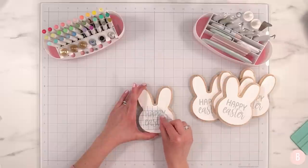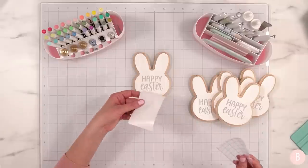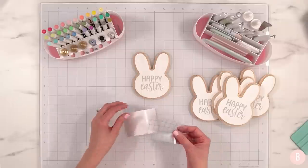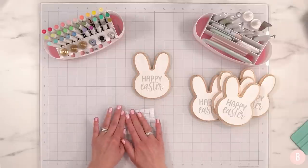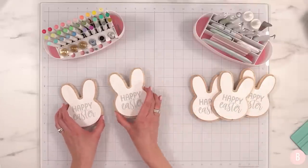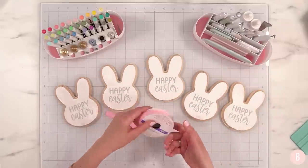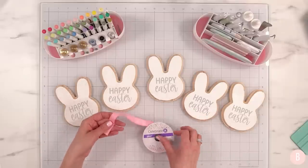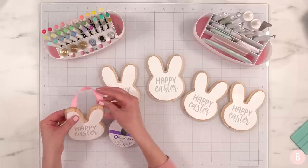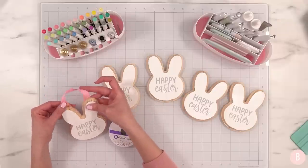I used the transfer tape five times — that's amazing. I'll place the liner back on to get a little more life out of it. Let's bring in the ribbon. I have this ribbon from Celebrate It and I thought it'd be really cute to attach one little end to each ear and make a little loop hanger. I think that will be really fun.